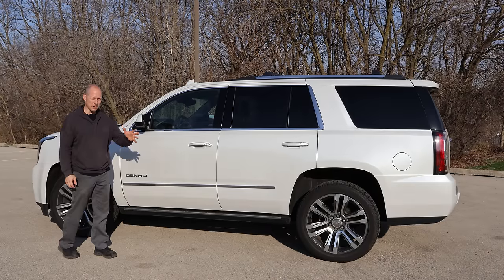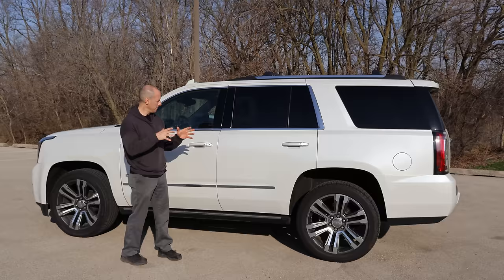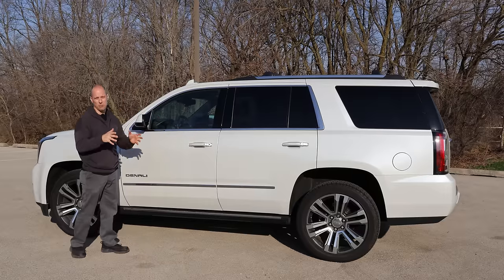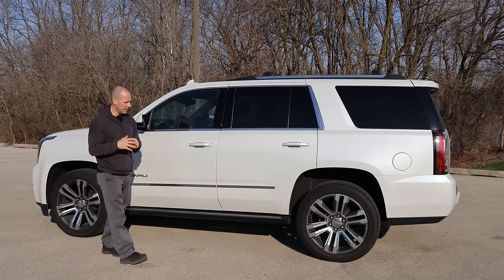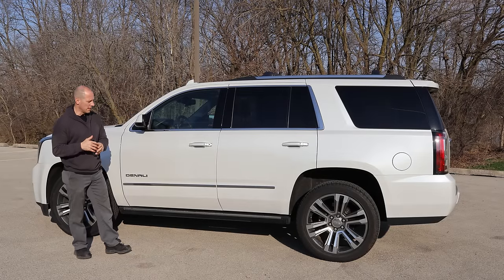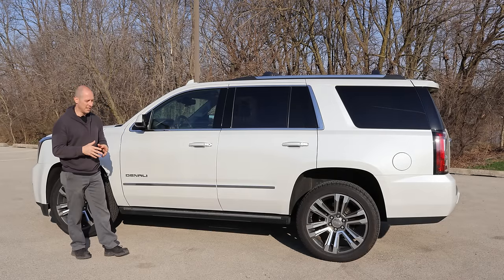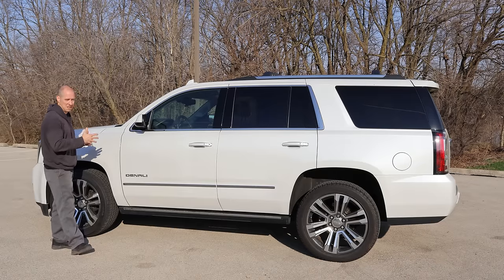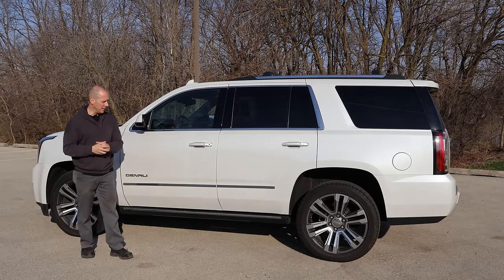Welcome back to the channel. Today we have a new build. It's a 2019 GMC Yukon Denali and it might look really familiar, like that one that we rebuilt a couple years back. The link's up there if you want to see that rebuild, and that's because, well, it is that rebuild. I got it back again. It was one of my favorite builds because I really liked the vehicle and it was nice and easy. Unfortunately it's too nice for me, so we're going to have to get rid of it again.